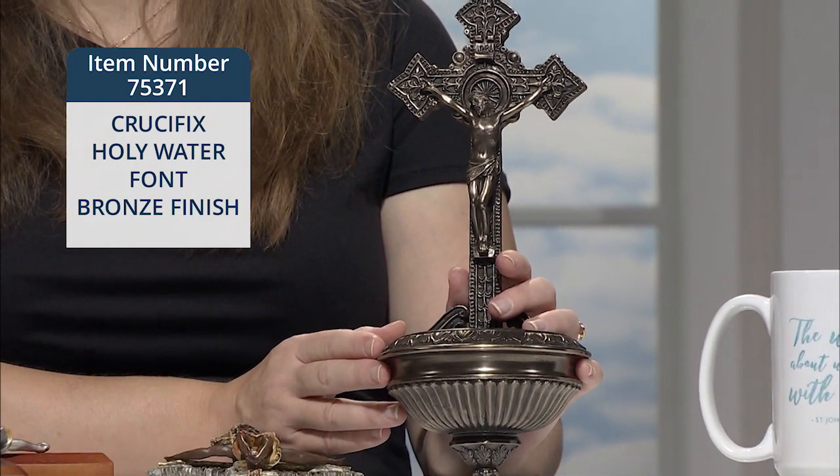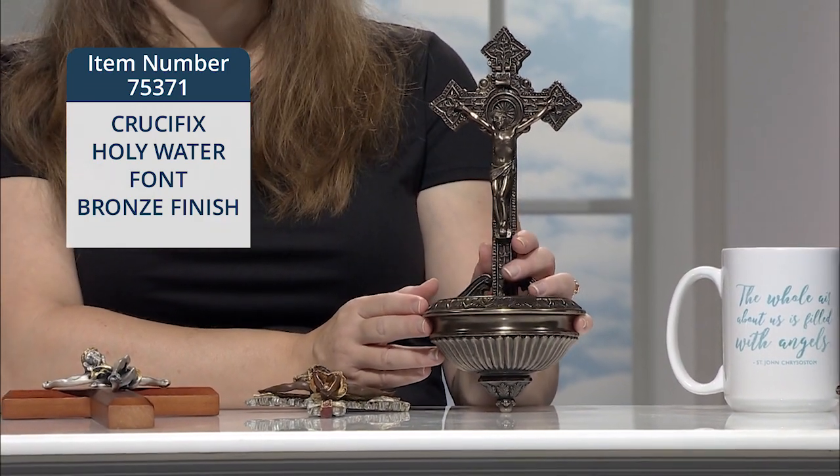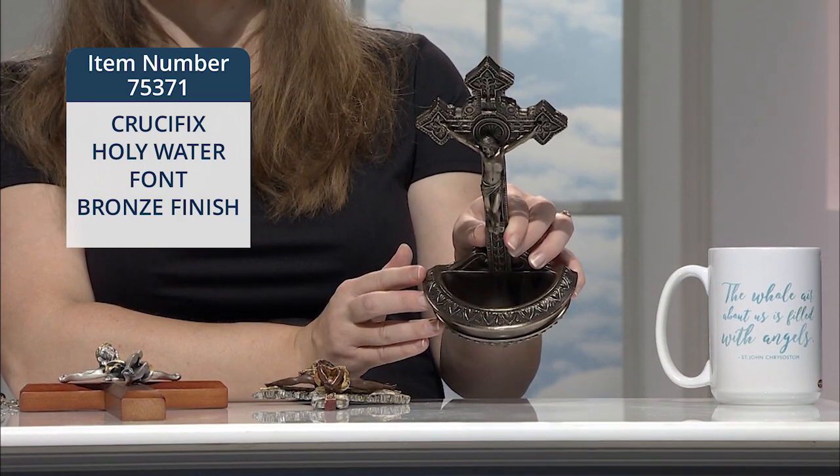It measures 11 inches from the top of the cross to the very bottom of the font. I'm going to tilt it up for you so you can see inside that nice generous sized font.